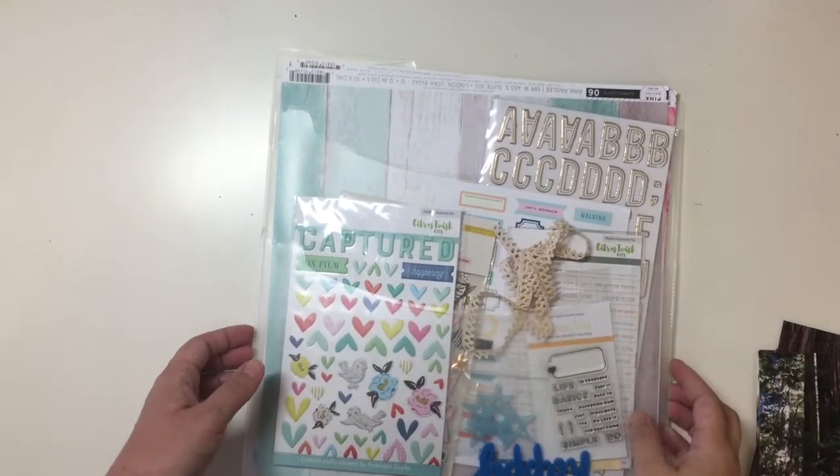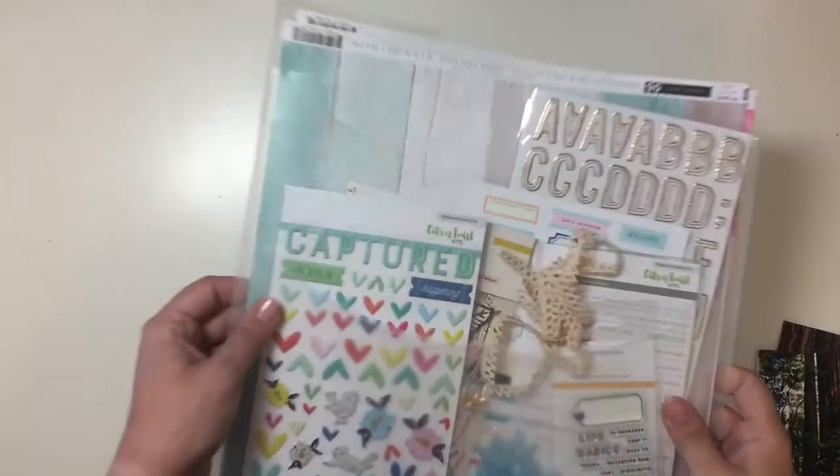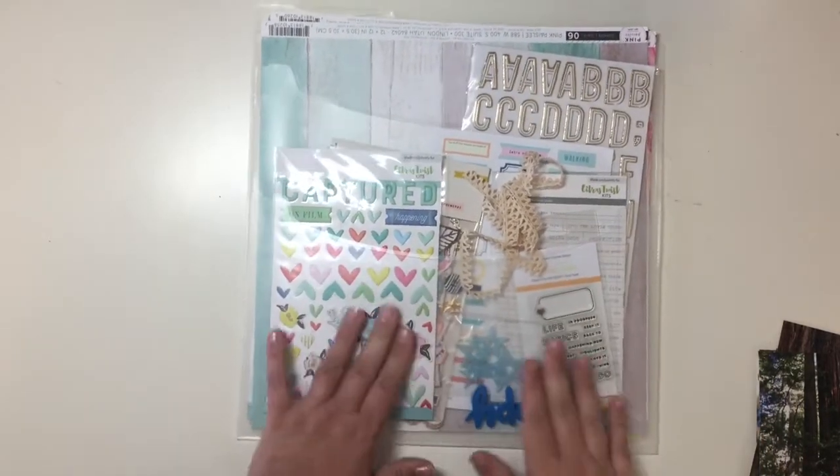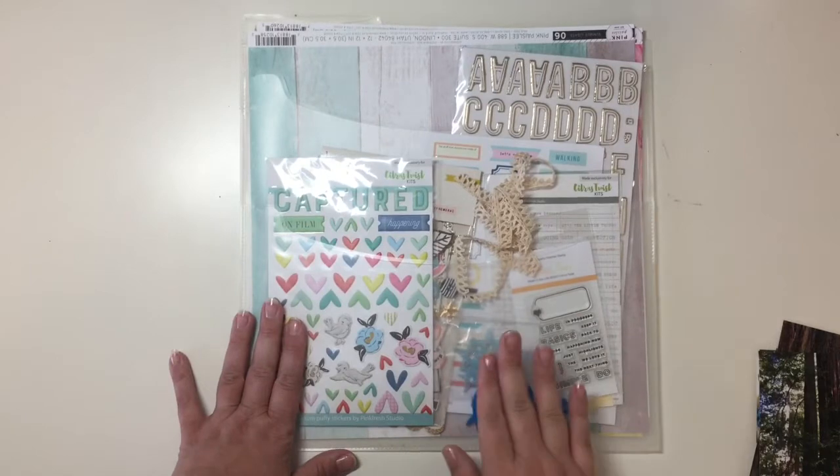Hey everyone, Sandy here, and it is the end of August and this is my August Citrus Twist Kit, and I have not scrapbooked anything with it. I am ashamed to say.